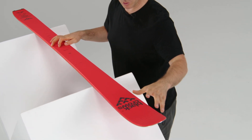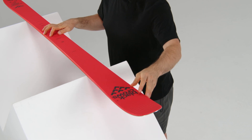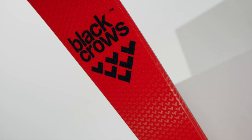I also changed the front sidecut a little bit. The sidecut goes a little bit deeper into the tip, which gives a faster drive and just a little bit more grip in front of the ski. All in all, it's kind of the same shape and overall feeling as the old Camox, but it's a little bit more playful.